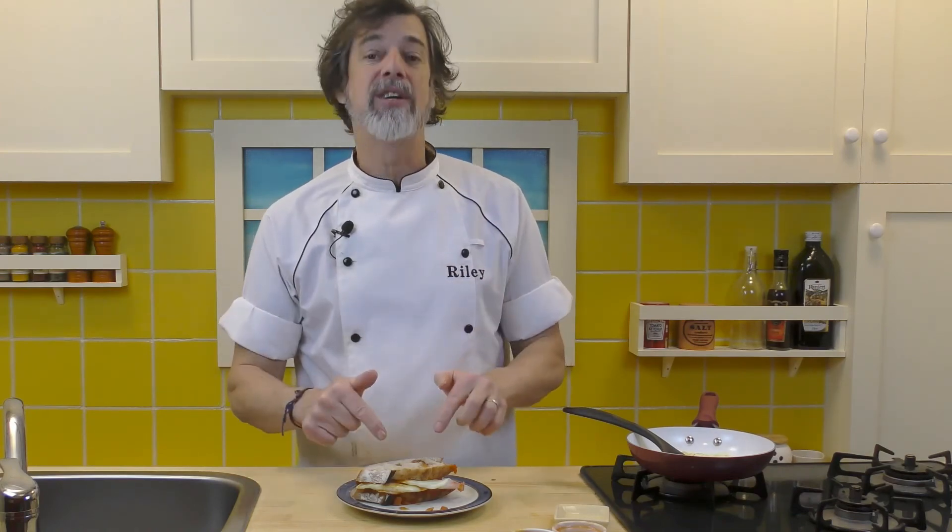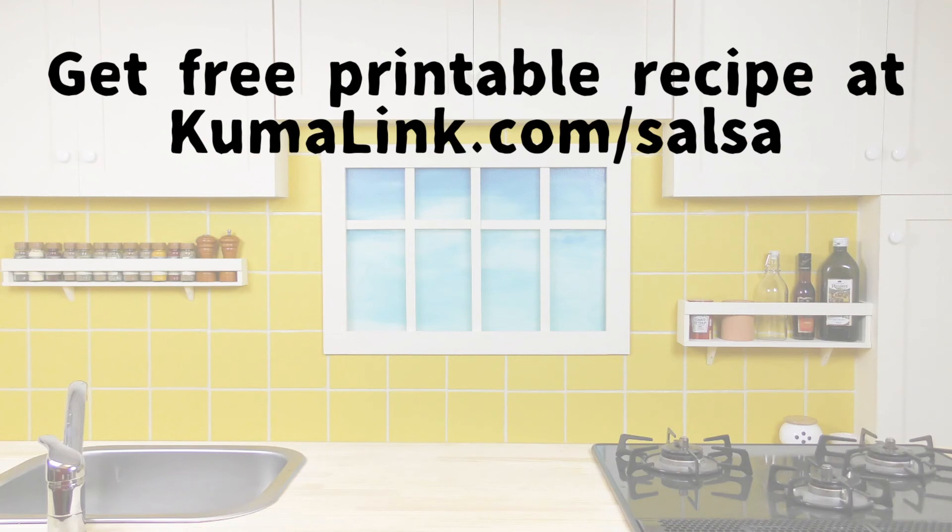Enjoy your salsa chutney fried egg sandwich. If you go to the link appearing on the screen, you can get the free printable recipe for a salsa chutney fried egg sandwich on our website. Go print out the recipe. Have fun making and eating this weird and delicious sandwich. And make cooking fun again with Kuma's Kitchen.